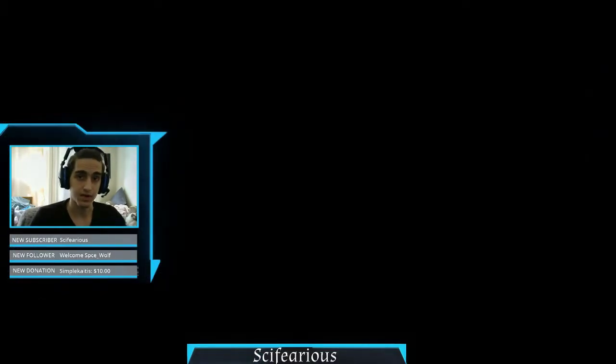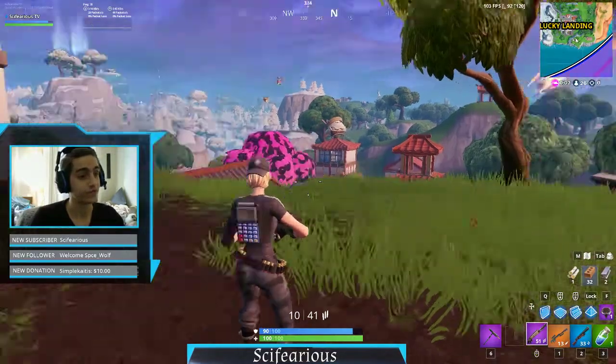Hey guys, CypherRace here again, back with another quick tips and tricks video. Today I'm going to be showing you how to shoot two times faster with the infantry rifle.